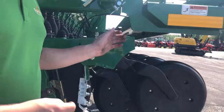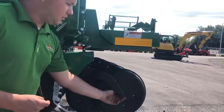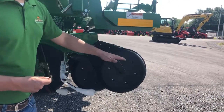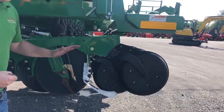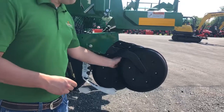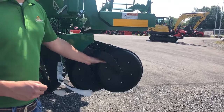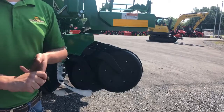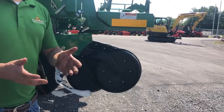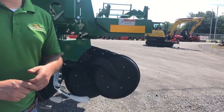For depth control on this row unit we have a T-handle depth adjustment that controls how far this press wheel can travel up. As the press wheel travels up further, it allows the row unit openers to run deeper and plant the seed deeper. We also have a couple of different press wheel options: we have a 3-inch by 13-inch diameter press wheel, a 2-inch by 13-inch diameter press wheel, and we even have V press wheels and some cast press wheels for different conditions.